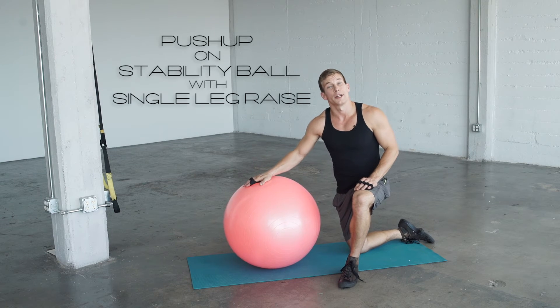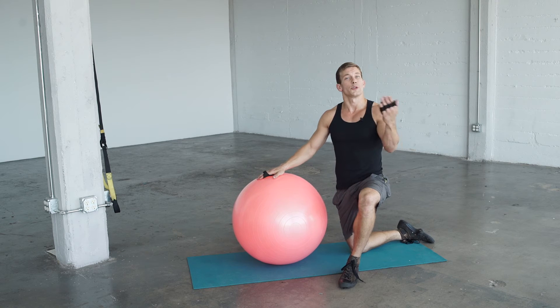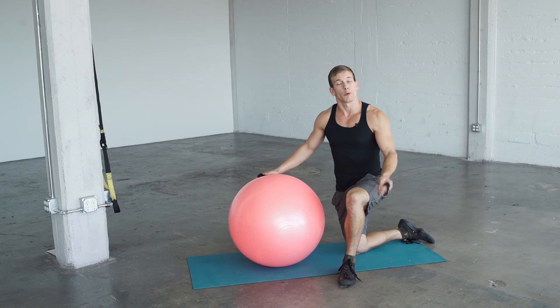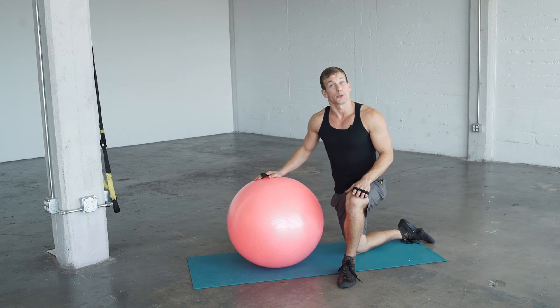This exercise is a push-up on a stability ball with a single leg raise. We're going to get you set up just like the stability ball push-up. Feet closer together will make it more difficult, and hands together will also make the exercise more difficult, so progress with discretion.